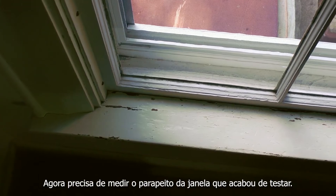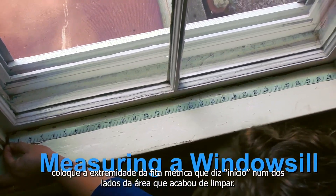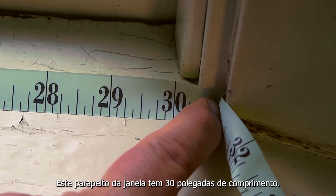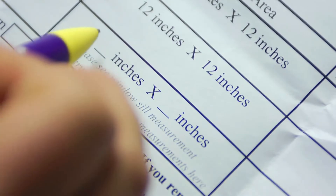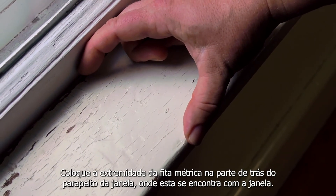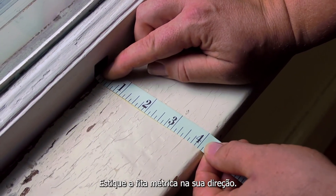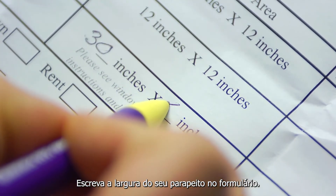Now you need to measure the windowsill you just tested. Using the tape measure in your kit, put the end of the tape measure that says 'start' at one end of the area you just wiped. This windowsill is 30 inches long. Measuring to the closest inch or half inch is fine. Write down how long your windowsill is on the form that came with your kit. Now you'll measure the width, or from front to back. Put the end of the tape measure at the back of the windowsill where it meets the window, and stretch the tape measure towards you. This windowsill is 4 inches wide. Write down how wide your windowsill is on the form.